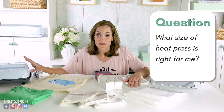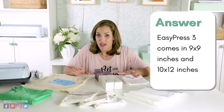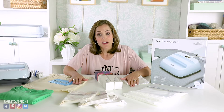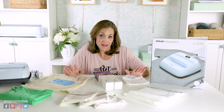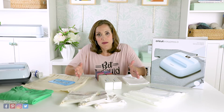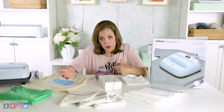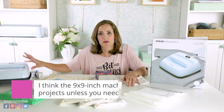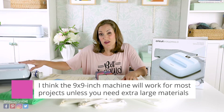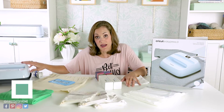Let's talk about size. The EasyPress 3 comes in two sizes: 9x9 and 10x12. For most projects, the 9x9 is going to be sufficient — you can make a t-shirt with that, which is what we did today. Unless you're doing larger projects like extra-large sweatshirts frequently, the 9x9 is a good size to start with. The EasyPress 2 also comes in that 9x9 size.